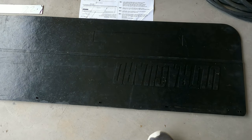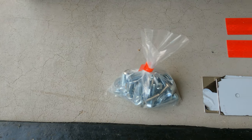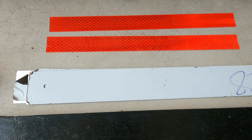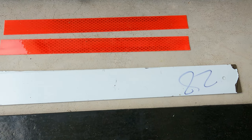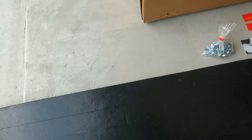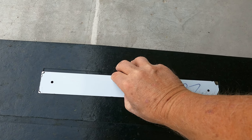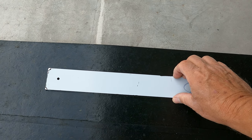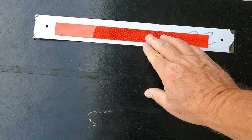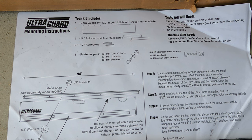Here's everything that comes in the box. You got the UltraGuard itself — I just measured it, it's 93 and three-quarters inches long. Then they give you the mounting bolts, and these metal strips that basically go on the bottom of the UltraGuard, and then the reflectors go on top of those. They have these little slots in here, and these pieces just sit right in that little pocket. Your reflector goes on top like that. They also send you the mounting instructions, which tell you exactly how to do everything.